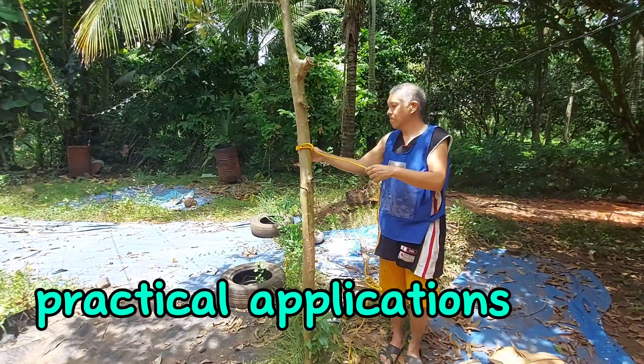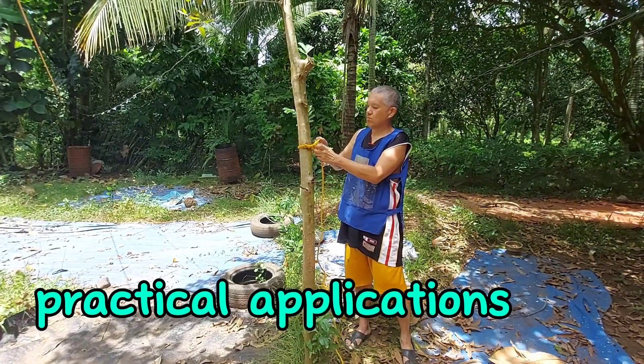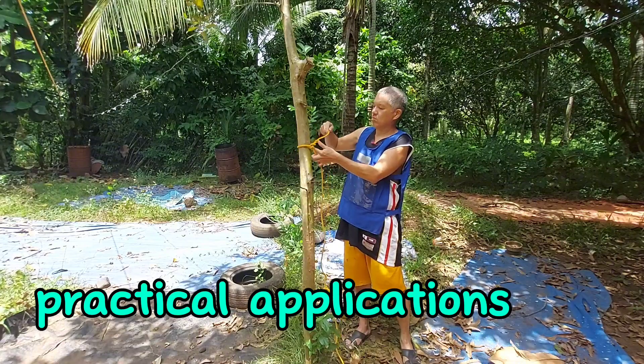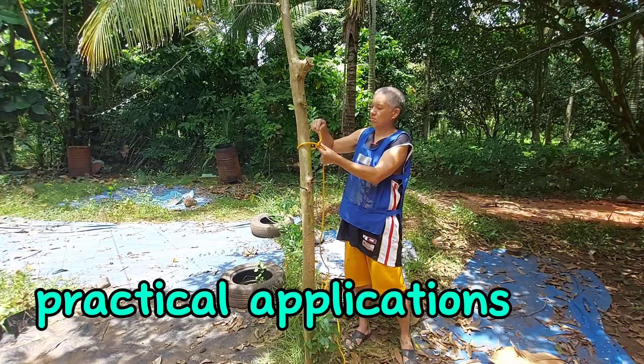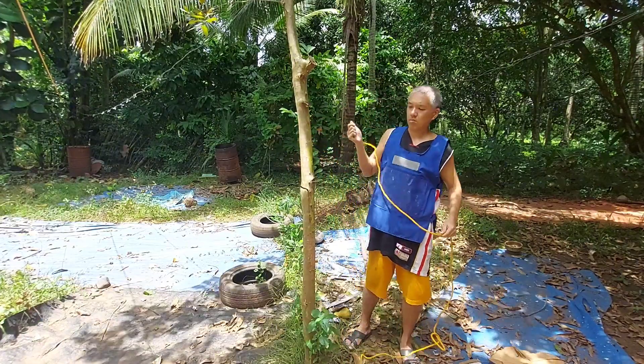The beauty of the knot is, after I am done, it is very easy to undo the knot. Easy as 1, 2, 3 — just like that.